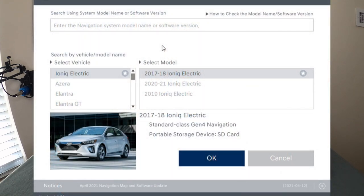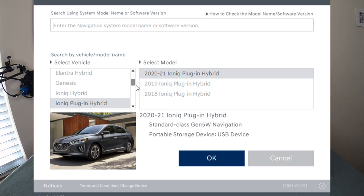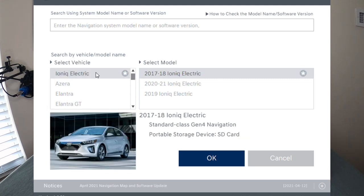Once inside the updater software, you'll be greeted with a screen where you can enter the navigation system model number, or you can just pick your car from the list on the left-hand side. In my case I have the Ioniq Electric, so I'll click on that. It's going to ask what year range — I have a 2017, so I'll pick that. Keep in mind there's also the Ioniq Hybrid and Ioniq Plug-in Hybrid, so make sure you choose the proper Ioniq for you. Once you select the proper model and year, go ahead and hit OK.